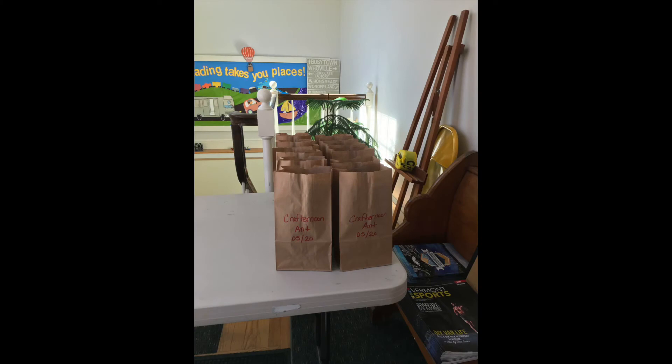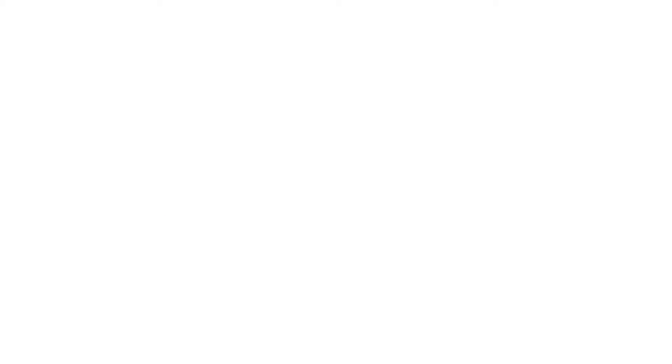Now before we go, there's one more thing I wanted to say. We're going to make about 12 craft kits each week, so if you and your grown-up are coming to the library just to pick up a craft kit, make sure that you call or email to be sure that there are some craft kits left. Don't forget to pick up your free craft kit in the library vestibule. Thank you so much for crafting with me today.